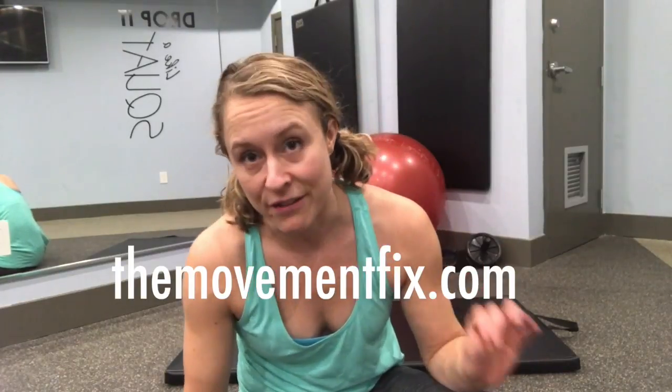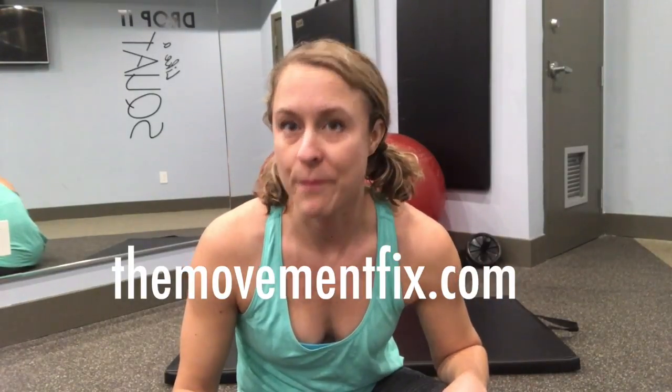Credit where credit's due — I completely lifted this from Dr. Ryan DeBell from The Movement Fix. So if you dig this, you definitely want to check out themovementfix.com. Give your hamstrings some love this week. It doesn't take long, feels great, and you will improve your hamstring flexibility so much quicker than any other method that I have ever tried.